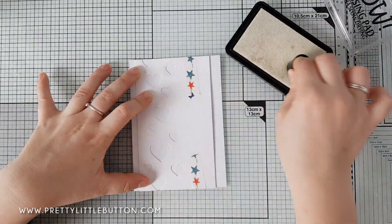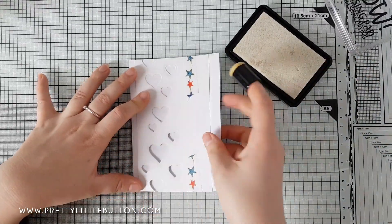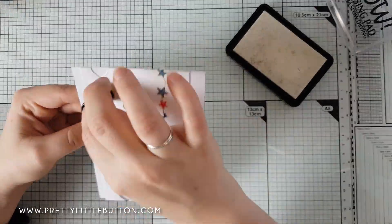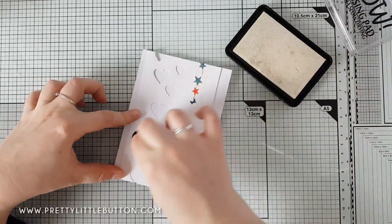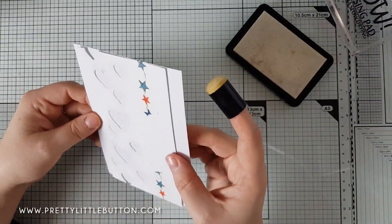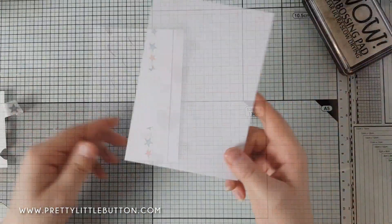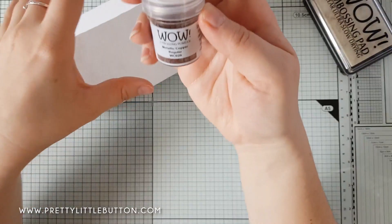I'm using my clear ultra slow-drying embossing pad from WOW and a sponge dauber to apply the clear sticky ink through my DIY heart stencil. I'm lifting it up to the light to make sure I'm getting really good coverage of the hearts and not missing any area. As you can see when I take the stencil off, you can really see where the ink has been applied.